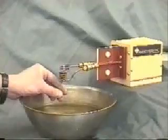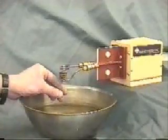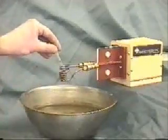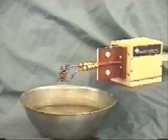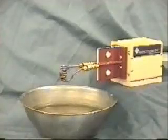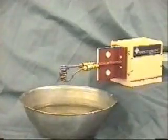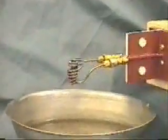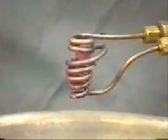Okay, we are now turning the heat on. You can see there is a piece of copper suspended in the coil and it will begin to rotate and heat.